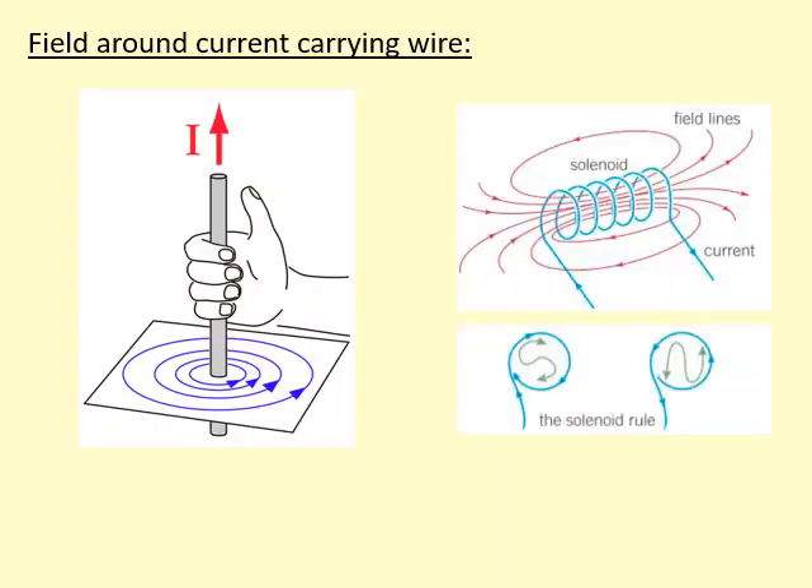The solenoid rule is going to help us figure out the direction of the polarity of the solenoid. For example, if I look down this solenoid here and I can see the current is going in a clockwise manner, it's actually a south pole. And if I look down in this direction, I would see the current going around in an anti-clockwise manner — that is actually a north pole. So to summarize: if you see the current going anti-clockwise, it's a north pole, and if you see it going clockwise, it's a south pole.